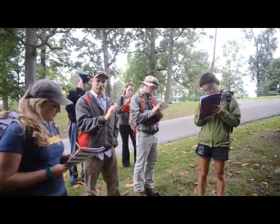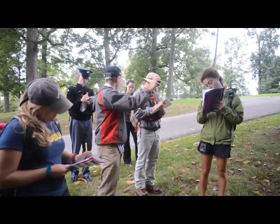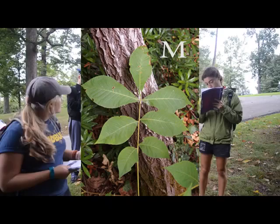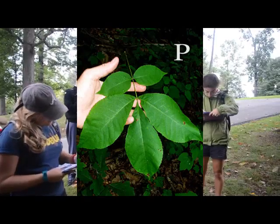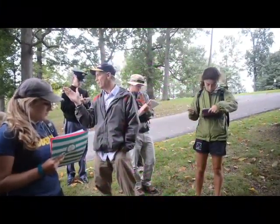Leaf: Mockernut has seven leaflets — put seven. Pig Nut has fives. These are mostly — they can be seven to nine or five to seven, mostly.